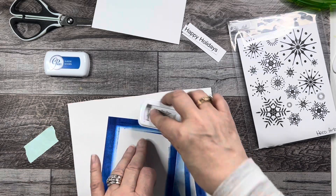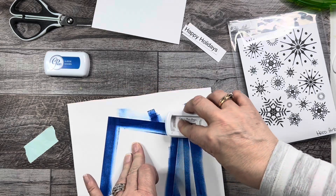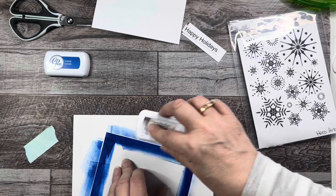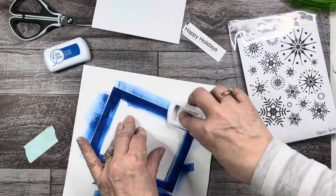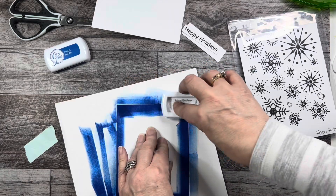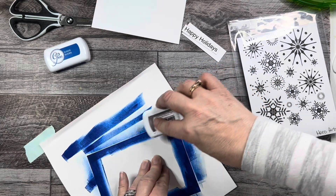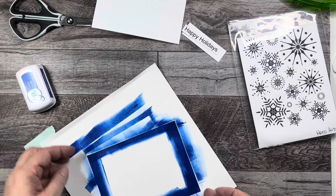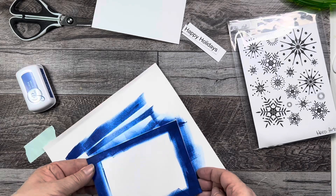I just want to make sure the edges are nice and dark. I feel like the queen with always putting my finger out — you'll see me do that all the time and you're going to laugh now that you know. I'm just going to leave it like that and put it aside to dry.